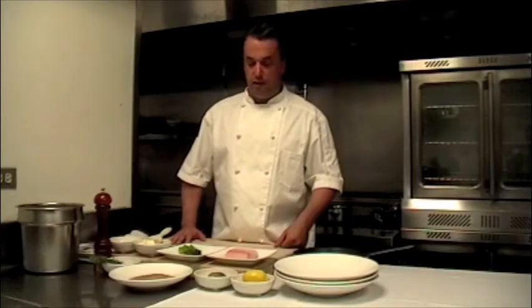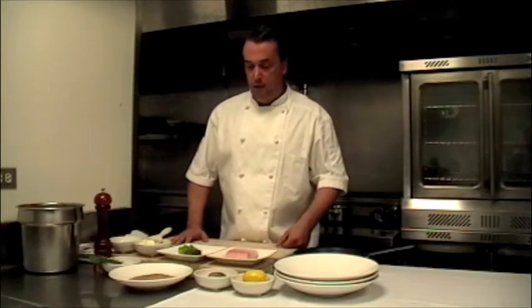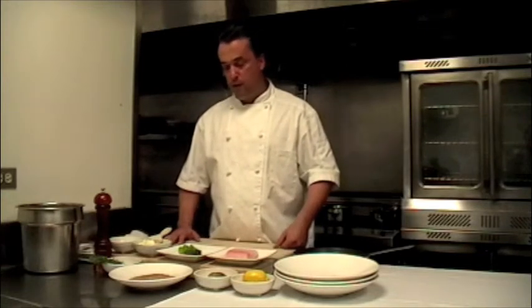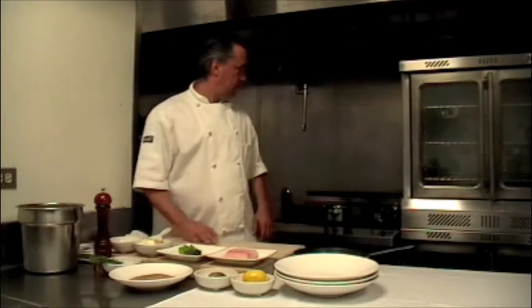I'm a chef at a restaurant here in Lupo Beach, and today I'm going to make an Alaskan Halibut with a mushroom crust, some green asparagus, and a lemon beurre blanc. So, let's get started.